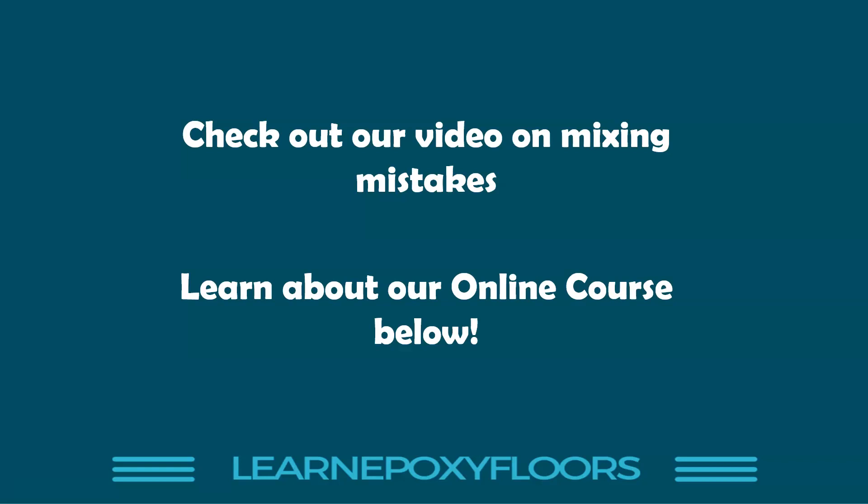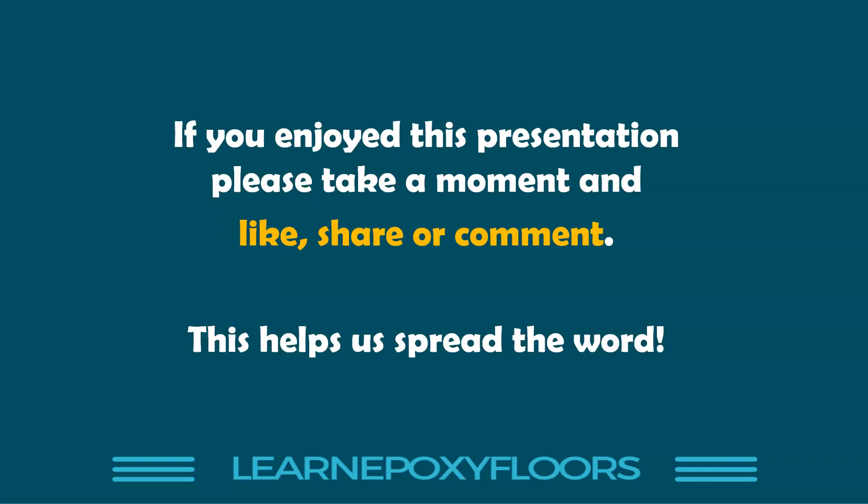I'm going to post a link below to our online course. When you sign up you get immediate access to all the learning videos, tips contractors use, how to build a good contracting team, and most importantly how to properly apply floors. Click the link below to learn all about the online course. Thank you very much for watching — if you enjoyed it, please take a moment to share and comment below.